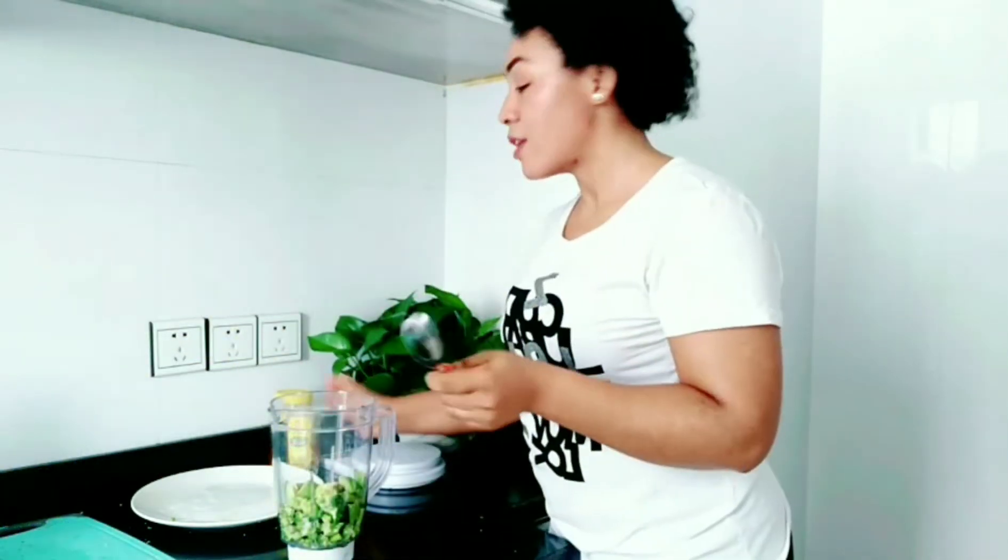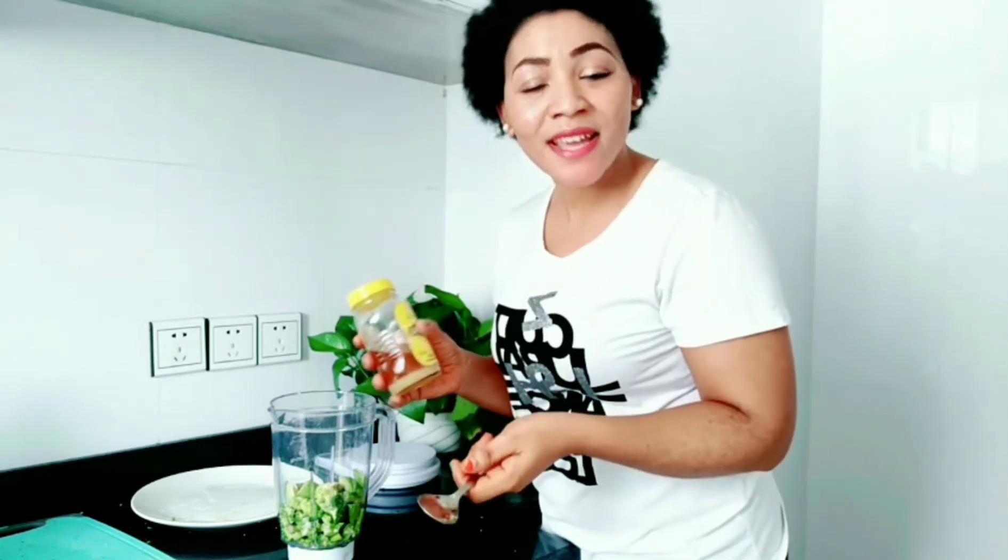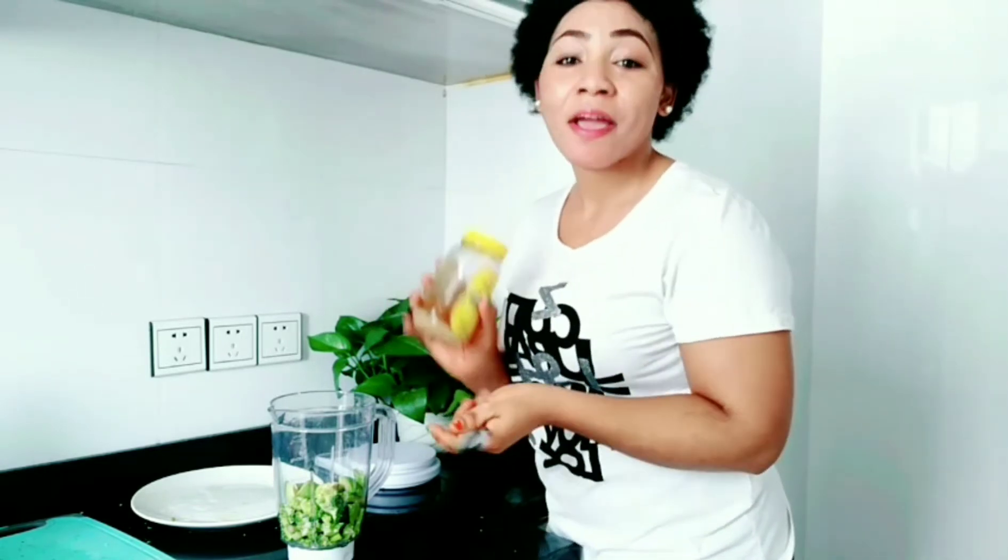Next, I'm going to add a spoon of honey just to sweeten it a little bit. You can use sugar if you want, but I prefer honey because honey is also very good for the skin — it provides a great amount of moisture. That's why I prefer honey, but if you don't have it, you can go ahead and use sugar.